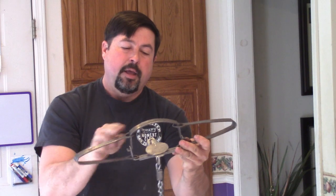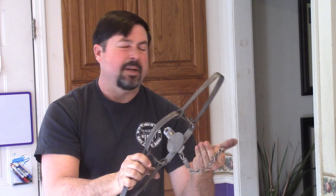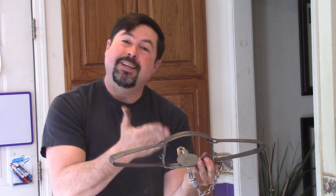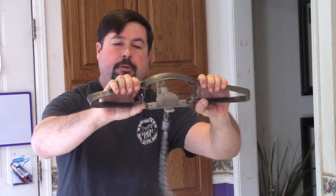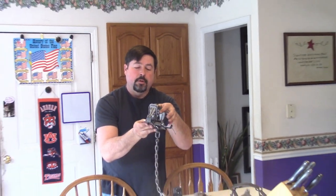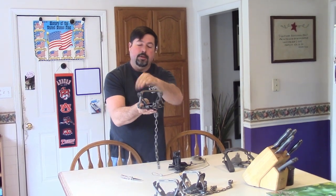A lot of people who aren't familiar with trapping think of this when they think about trapping — this is a double long spring trap. You'll see these in old hardware stores or a Cracker Barrel. Old trappers would think of this as more like a bear trap. Those long springs are what powers the jaws shut. So that's a double long spring trap — here's your pan, dog, springs, jaws, and levers.